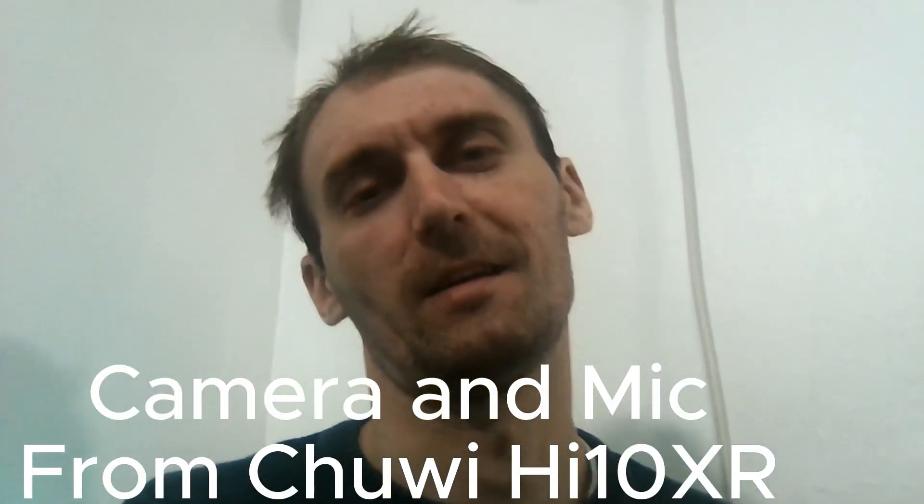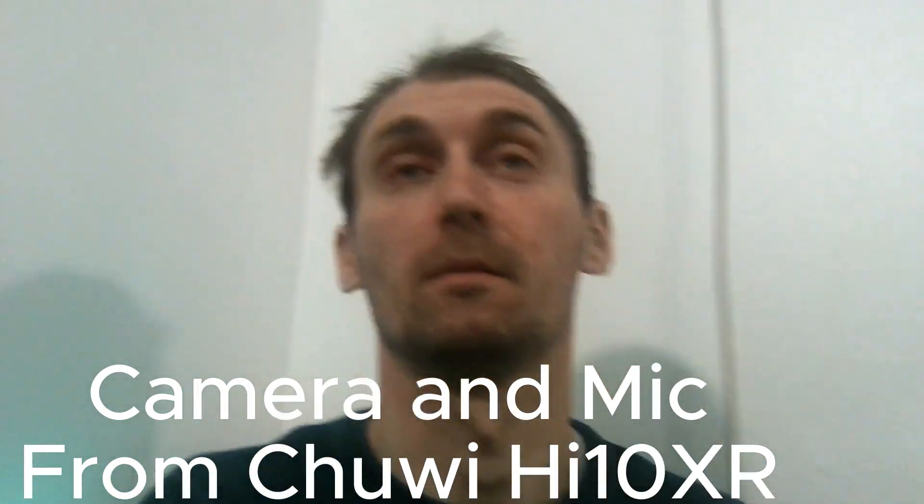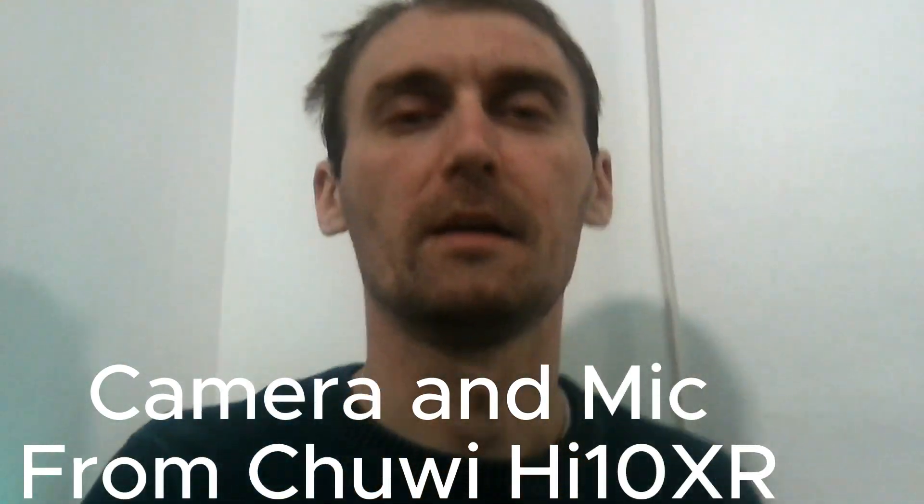When it comes to the camera on this device, the camera — I'm not going to lie — is pretty bad. I have a lot of lighting in this room and the quality of the video is still pretty bad. But at the end of the day, this device is used as a webcam, so you're not going to use this camera to take pictures or anything like that. It's only going to be for video recording, and for that it's more than enough.